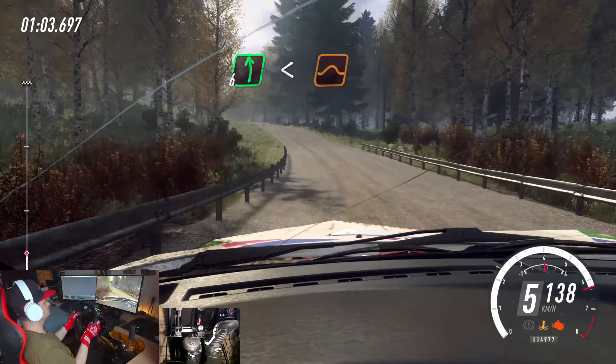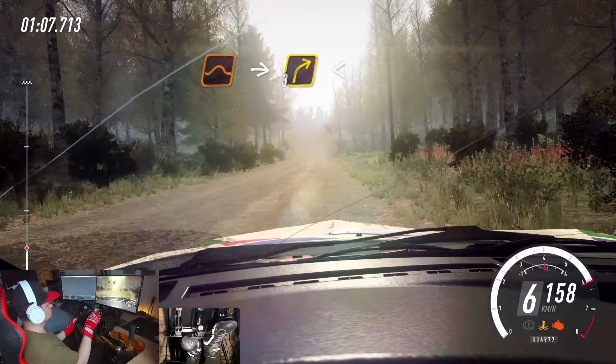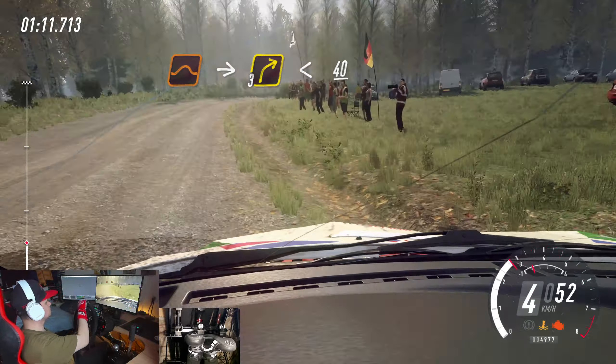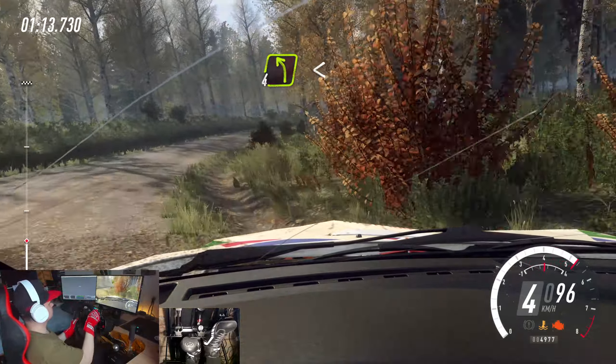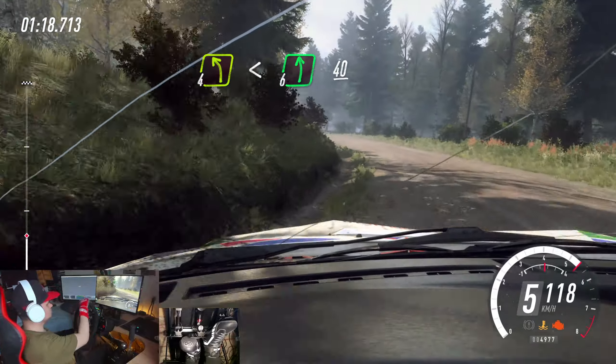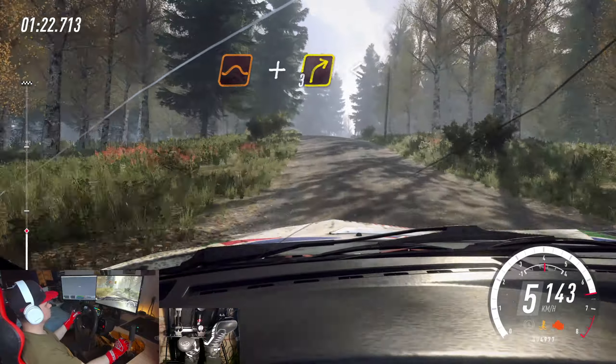Opens of a crest, and 6 left of a crest. Opens of a jump, 150. Slow, keep middle of a jump, into 3 right long. Opens, 40. 4 left, opens 6, extra long, 40.